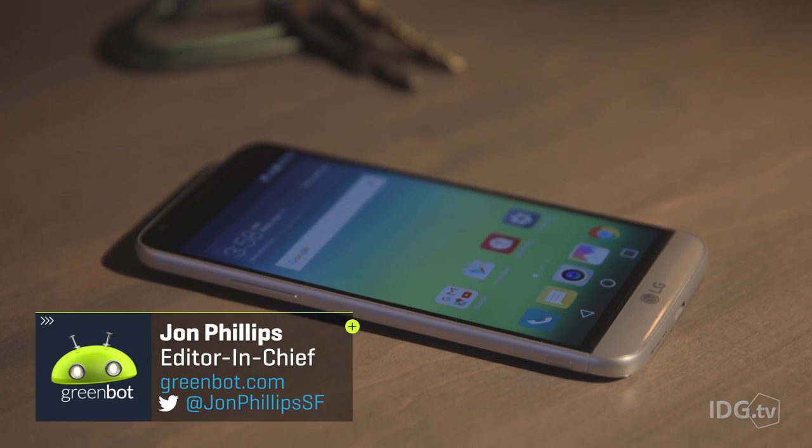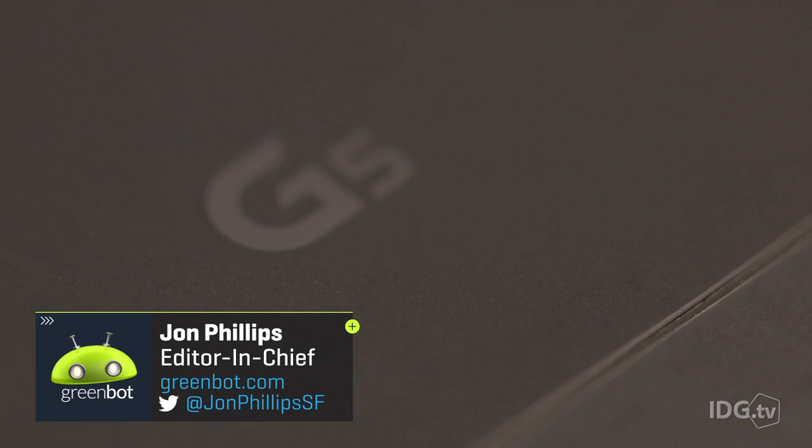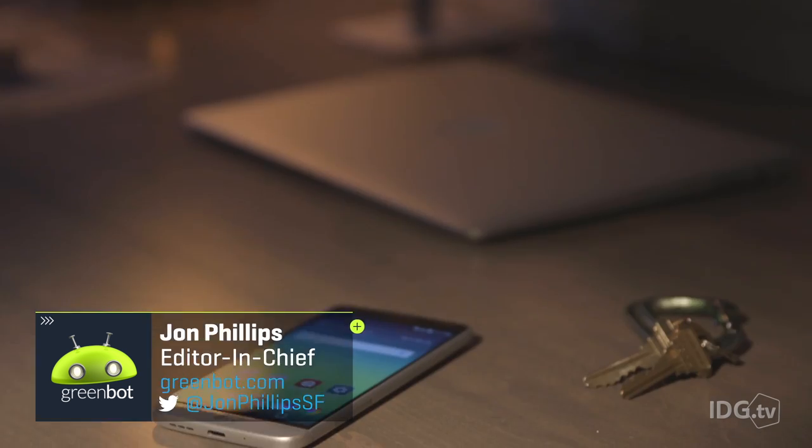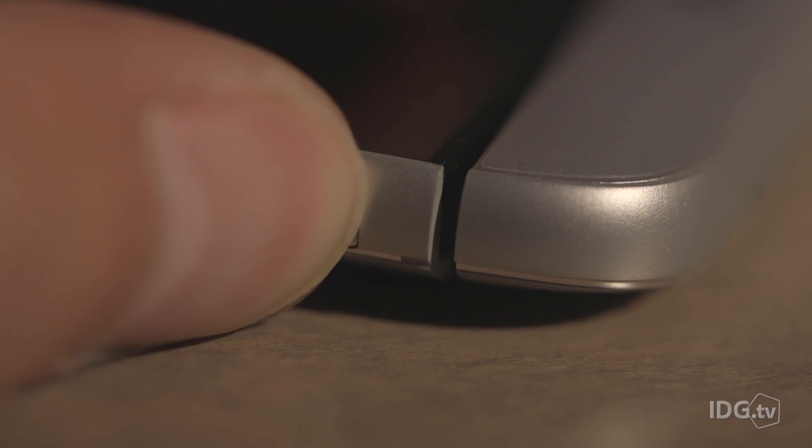LG clearly had big, big plans for its new flagship phone. And indeed, the G5 is packed with innovation. But there's just one problem: some of the G5's riskier design decisions just don't pan out.